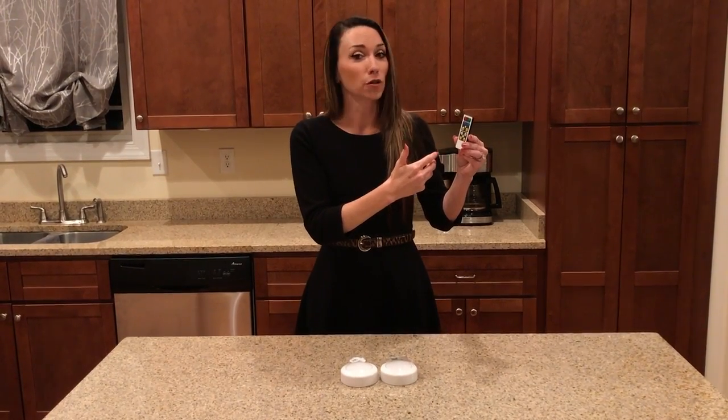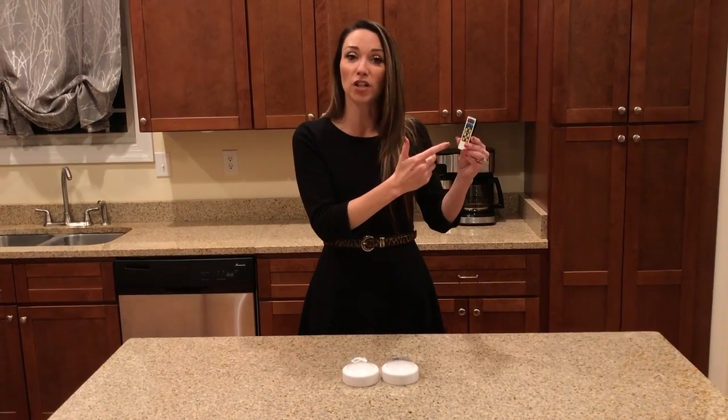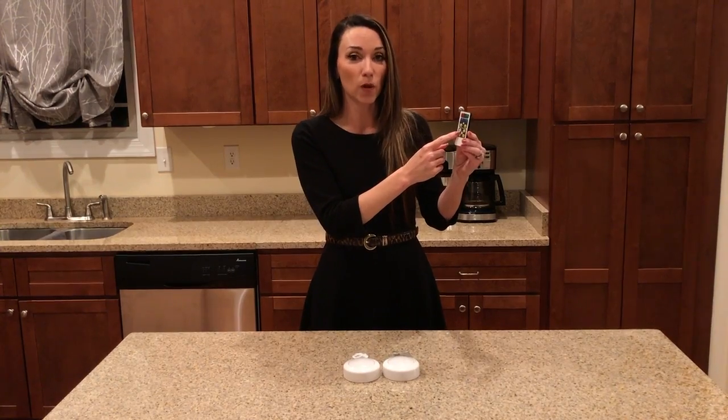You also have the option of a timer. You're not obligated to use the timer — you can also use the on/off button. But if you want to use the timer, you have the option of 15, 30, 60, or 120 minutes.